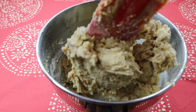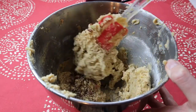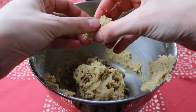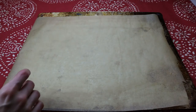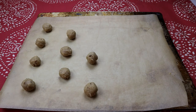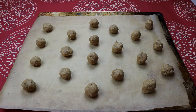Once everything's mixed together, take the beater off and stir in one-half to three-quarters cup of lightly toasted chopped pecans if you desire — I highly recommend it. Now that the batter's ready, it's time to roll the cookies. Take roughly two teaspoons of batter, roll it in your palms to form a rough sphere, then place it on a parchment-lined cookie sheet, leaving at least two inches between cookies — these cookies are spreaders, so give them a little extra space.